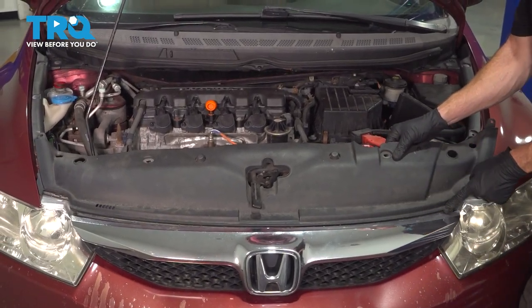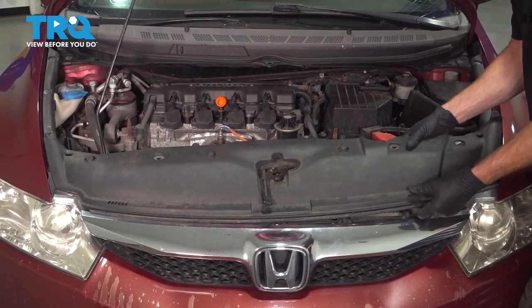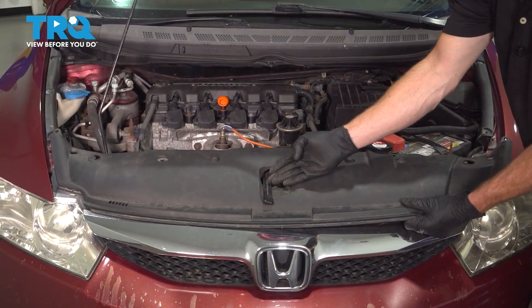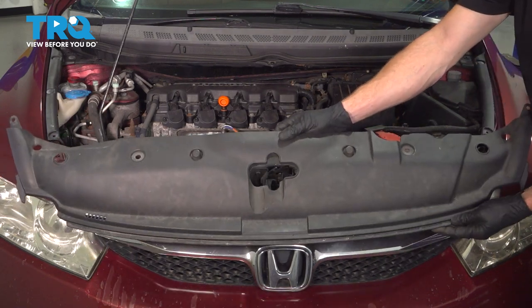At this point, you can carefully lift up on this. We're going to slide the front out from behind this area, then bring it out and around and remove this from the vehicle.